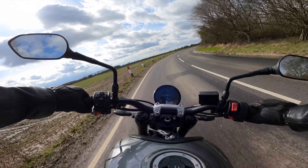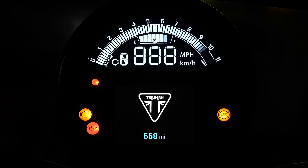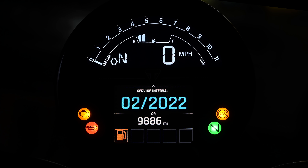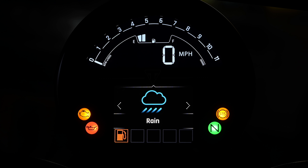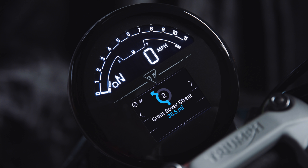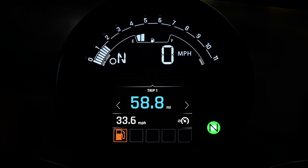I really like the TFT display built into a traditional round bezel. It's clear, easy to read and easy to navigate — mainly because there's not much on it. The display gives you all the information you could ever need whilst riding, with easy switching between road and rain modes. The screen is also compatible with the Bluetooth accessory module that brings phone and GoPro controls as well as turn-by-turn navigation. It's one of the better screens of this type that I've used, so congratulations to Triumph for not trying to make it overly fussy.